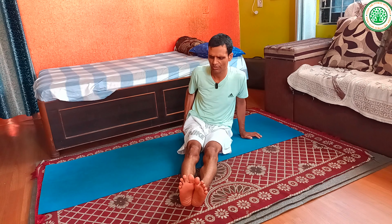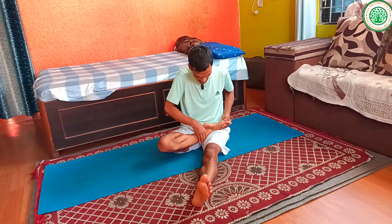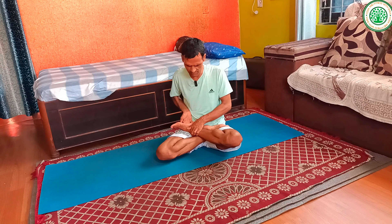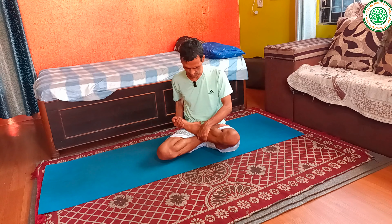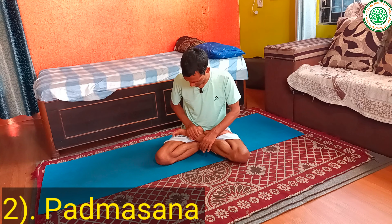Then slowly you can practice lotus pose or Padmasana. To practice Padmasana, first of all sit in Dandasana on your sitting bones. From here, bring your right leg onto the inner thigh of the left leg with your foot facing upward. Then similarly bring your left leg onto the inner thigh of the right leg with your foot facing upward.